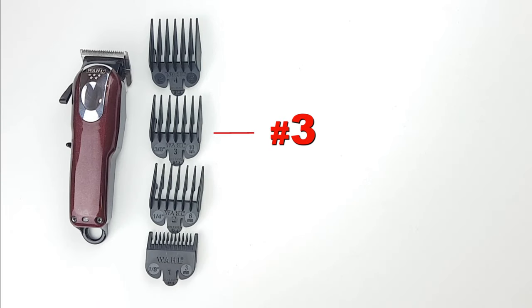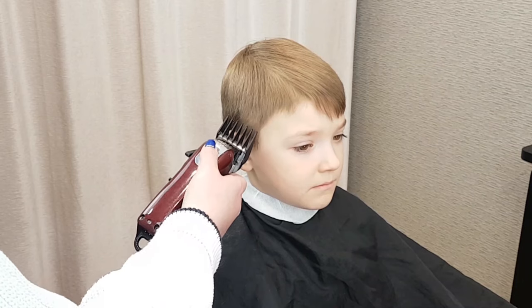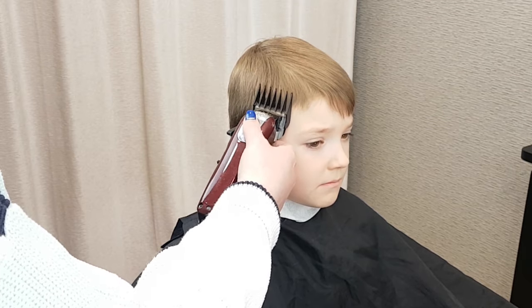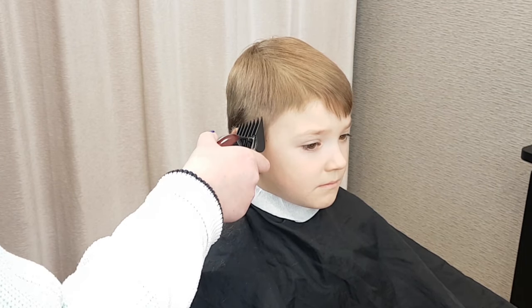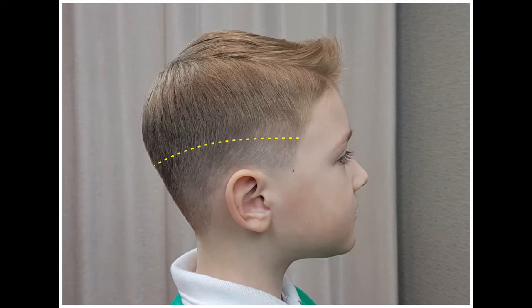Step 1. Start with a number 3 guard at the sides and back. Start from the side on the temple area, about 2 inches above the top of the ear, going up and fading out. Don't go too high — leave room for blending. Work your way up to the occipital bone, or the line where the head begins to curve.